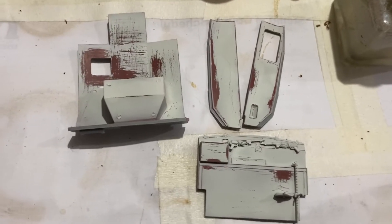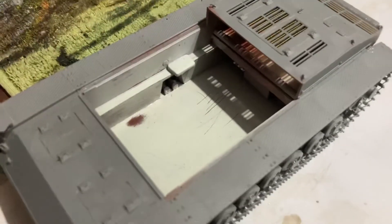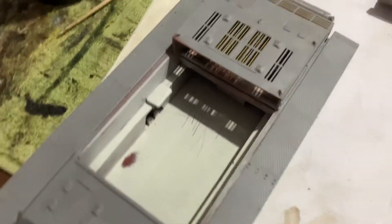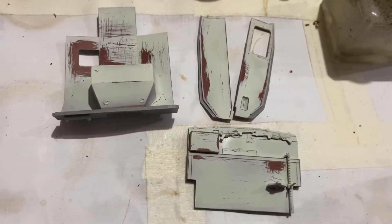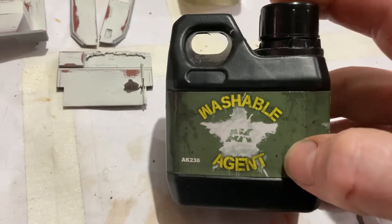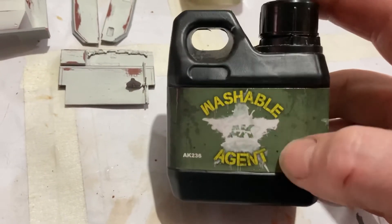We also got some of the interior parts primed and ready to go for installation. Just getting that all prepped up. What I did was prime it with German red brown, an acrylic lacquer, and then I made up a washable paint using just normal water-based paint with this stuff here. You just add 10% of this to your acrylic paint and it goes washable.